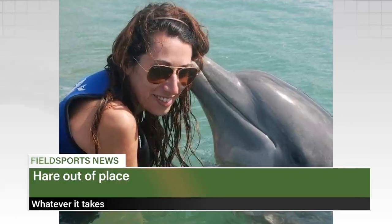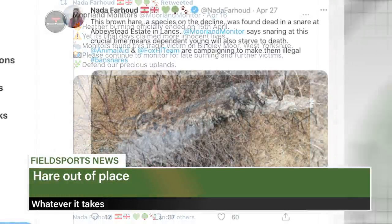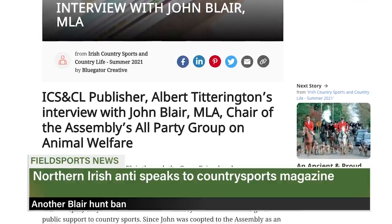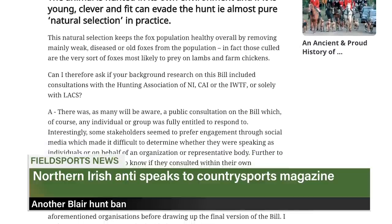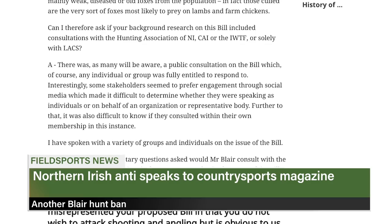An animal rights activist is being accused of repurposing her photographs to try and prove her point. Nada Fahoud, a writer on the Daily Mirror who won an award for her anti-hunting articles, tweeted the same picture of a hare to highlight first a muir burn and then snaring. Northern Irish politician John Blair, who wants to ban hunting with dogs in the province, has tried to explain his reasons to the hunting press. Irish Country Sports and Country Life magazine carries an interview with Blair in which he defends his use of a League Against Cruel Sports survey which was mainly filled in by people who don't live in Northern Ireland. He claims it shows his private member's bill is popular and dodges questions ranging from pest control to what will happen to the hounds if he succeeds in bringing in a ban. A link to it is in the description below. Thanks to Richard Walton for sending it in.